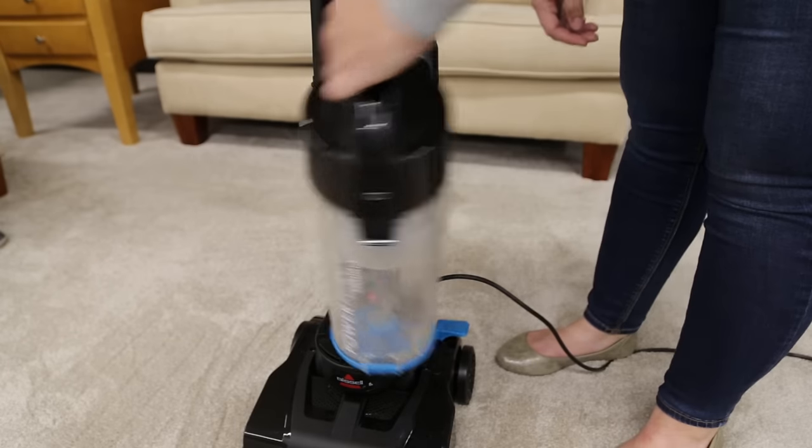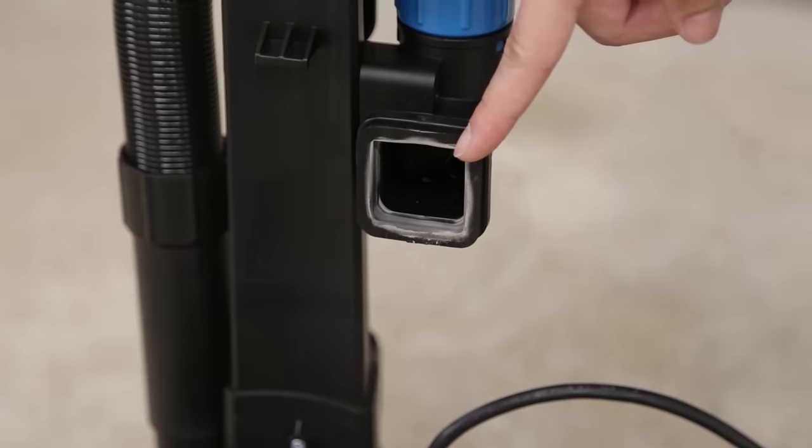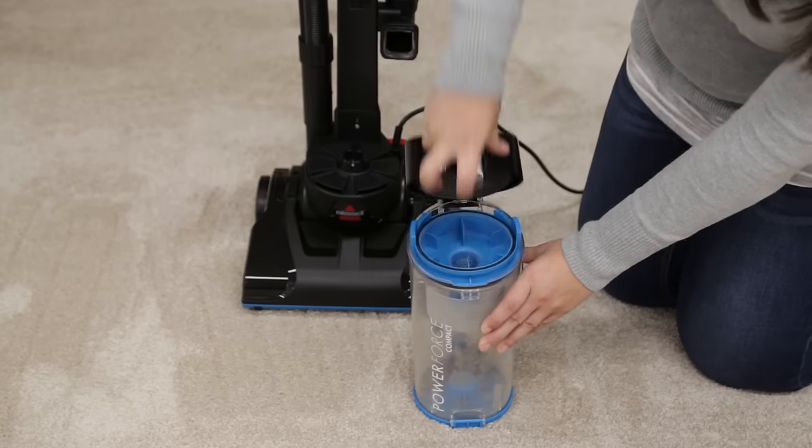Check if there is a clog in the machine. Remove the tank and check the suction inlet for any debris. Locate the filter and make sure it is clean.